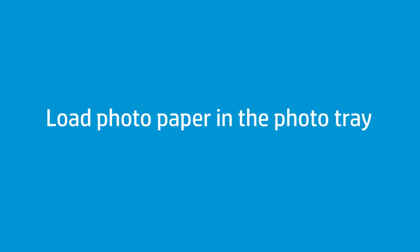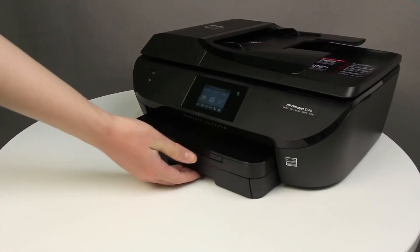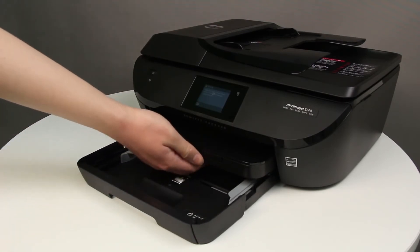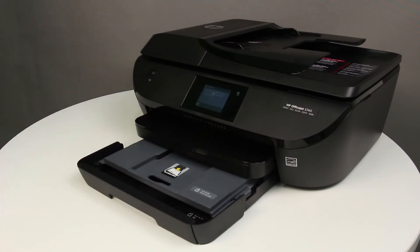Follow these steps to print on photo paper. Grasp the handle of the input tray, and then pull the tray toward you to open it. Place one or two fingers in the slot on the photo tray, and then pull the tray toward you to open it as far as possible. Remove any paper from the photo tray.